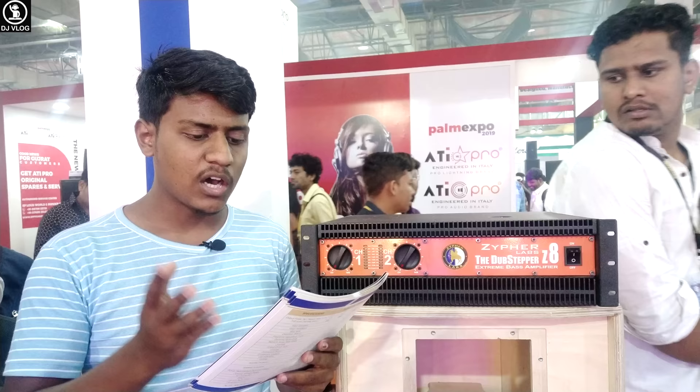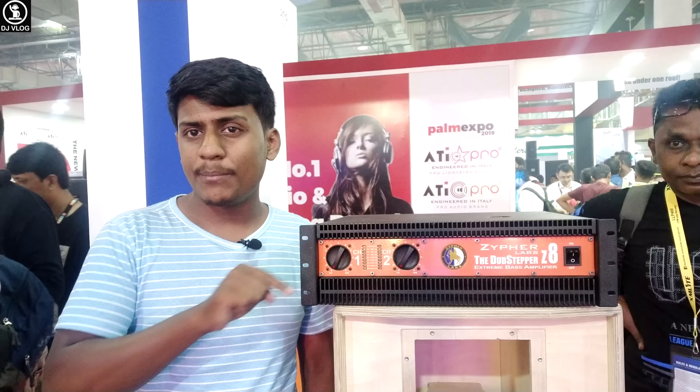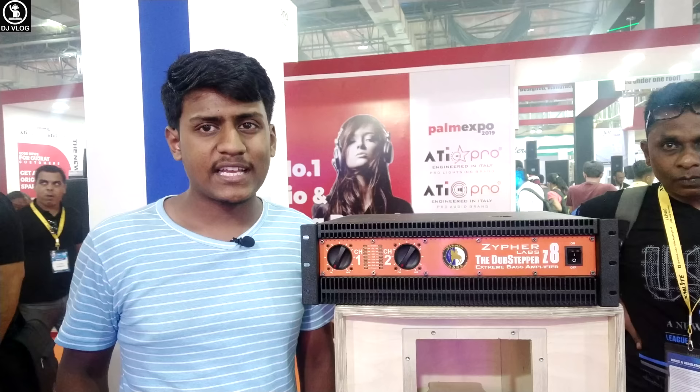It's good to see this amplifier up close. If you are using this amplifier, please tell me in the comments below, and if you have any details that you feel are missing, let me know. If you like this video, please like, share, and subscribe to the channel — it's free to subscribe. I'll see you in the next video.